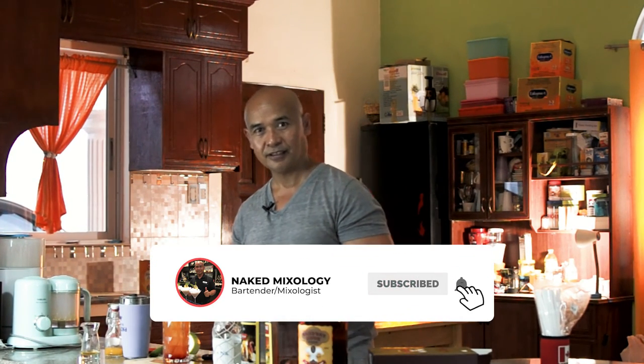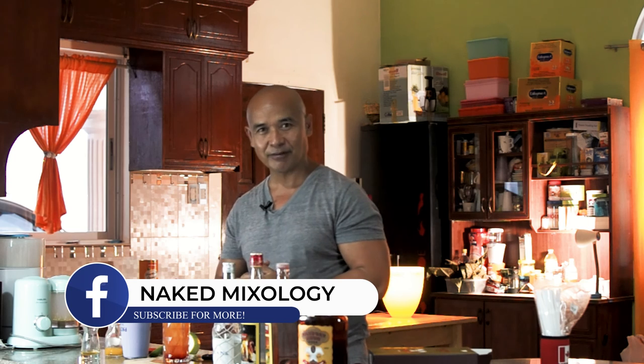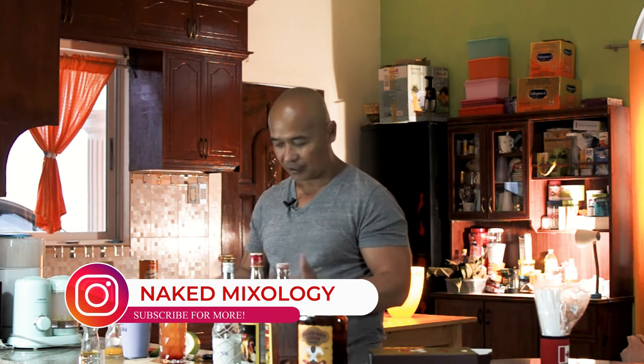Please don't forget to subscribe to my YouTube channel, The Naked Mixology, and then my Facebook page, Naked Mixology, and my Instagram — you can follow me on Instagram also, The Naked Mixology. This is going to be my last drink that I'm going to make in my house. Next time you can see me, that's going to be in another house in Cayman Island. Hopefully soon — we'll see you guys. Enjoy the drinks. It's Mai Tai. Thank you. Have a good weekend.